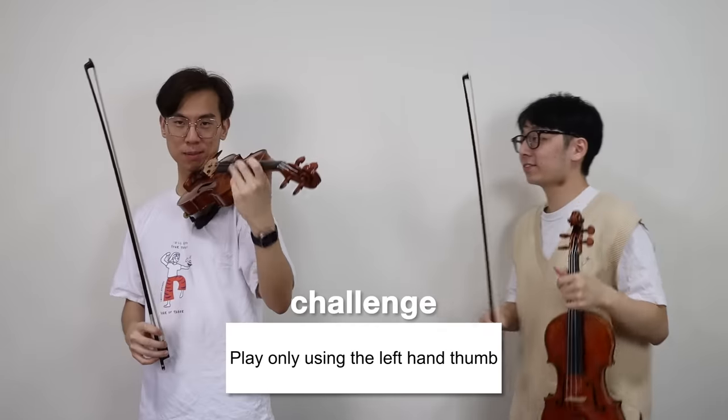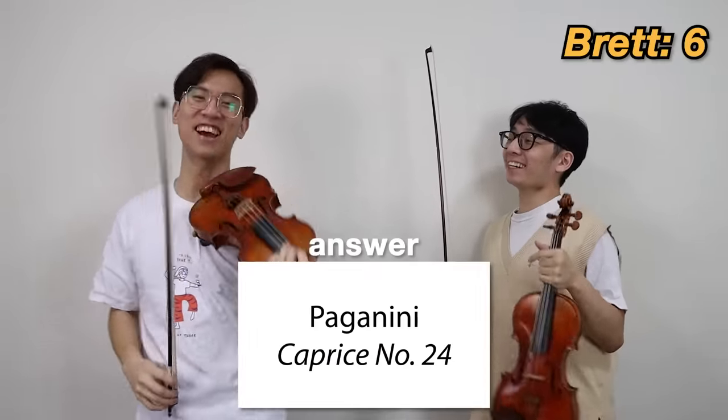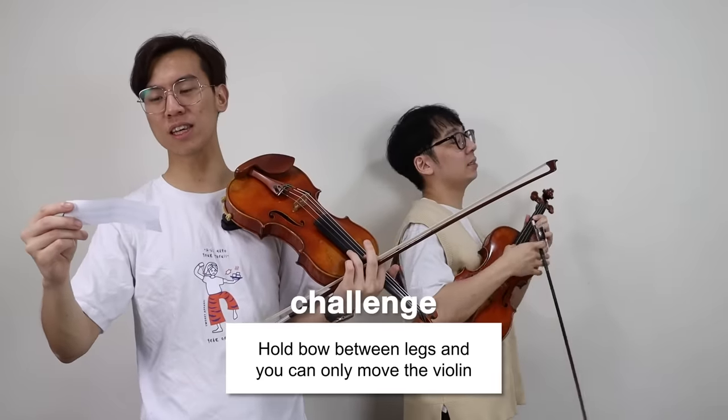That one's hard. Alright! You know what, I'm gonna make this a bit harder, just a bit more interesting. Paganini Caprice 24! Yeah, the left hand would not... Guys, it's too easy...